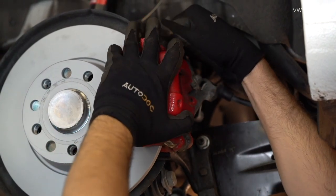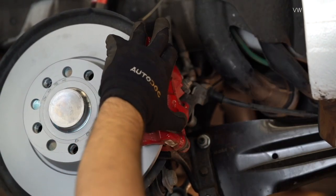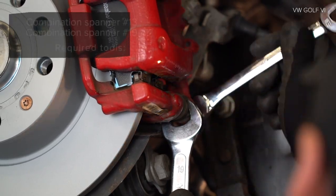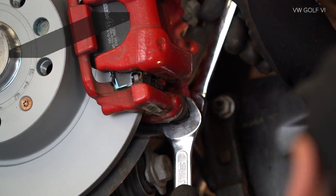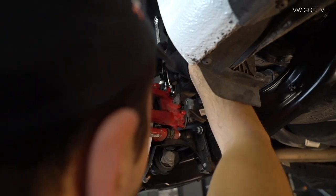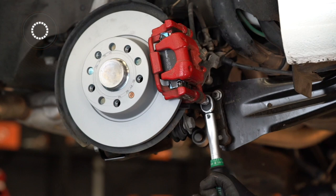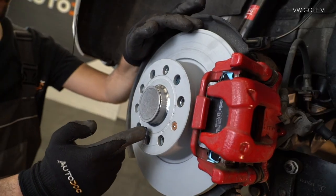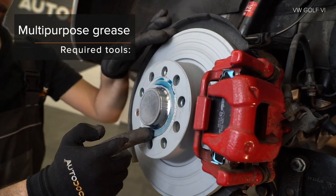AUTODOC recommends. Handle the rubber bands. Handle the rubber bands. Handle the rubber bands.